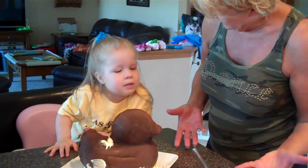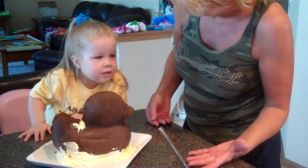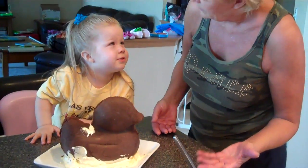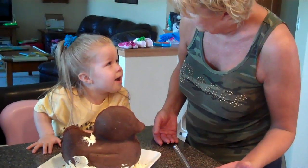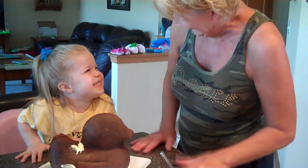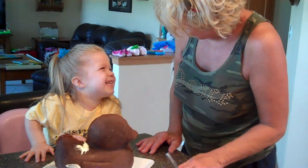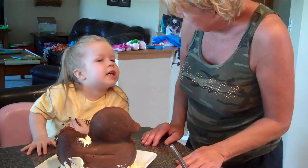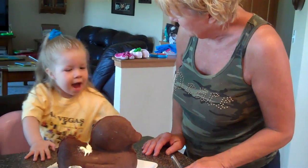She put the eggs in and the water. Remember you put the eggs in. How many eggs? One, two, three, four, five, six! Six eggs! And how much water? Did you put water in the cake? There's water in the cake. And then we put oil in.